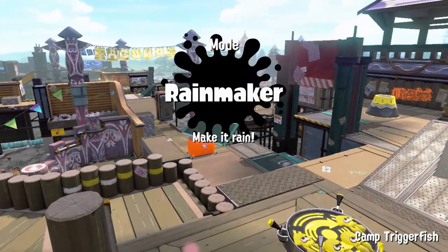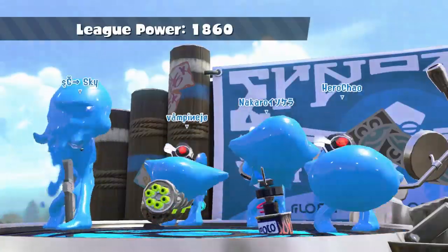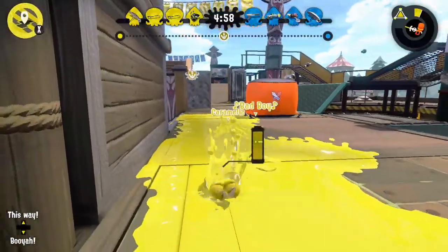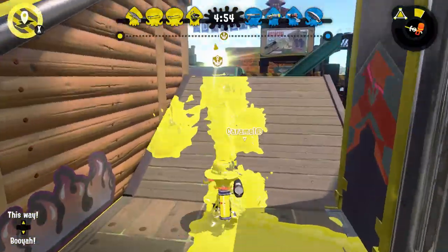Alright, most happy name — it's Rainmaker. I'm going to Camp Triggerfish. Two chargers on Rainmaker — it's kinda bad, but I hope we will win.